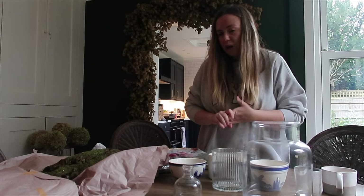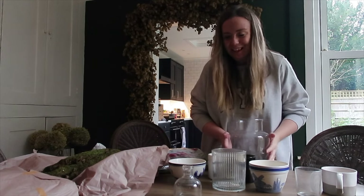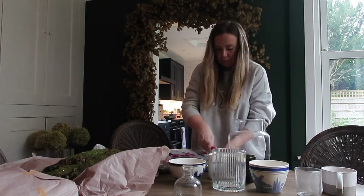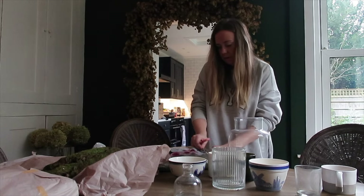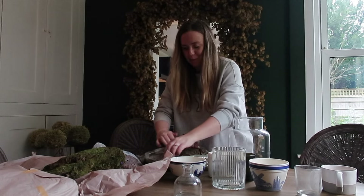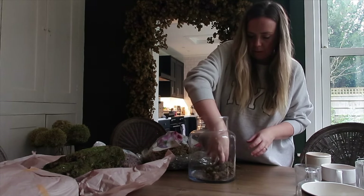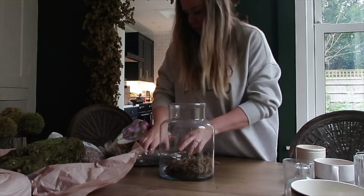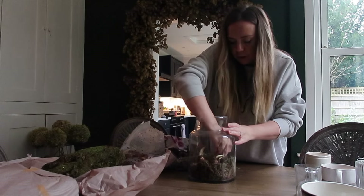I want to have a display of varying heights, which is why I've got so many different contraptions to house these in. I'm going to kick off with my glass vase because I really want one big one. Sometimes with the sphagnum moss, because it's fresh and live, you can get bugs in it — so just be prepared, be warned. I don't really know how many to put in so I'm just kind of playing it by ear.